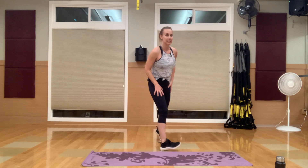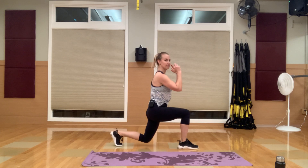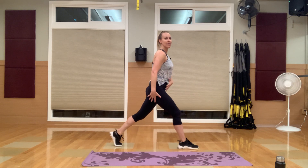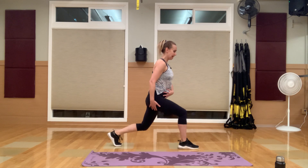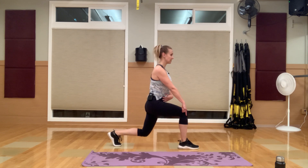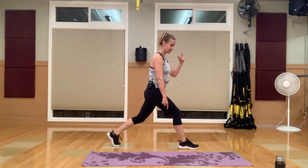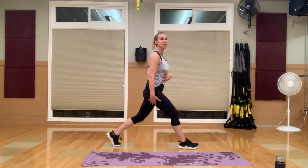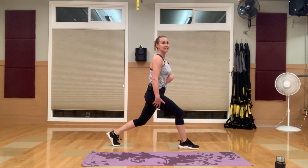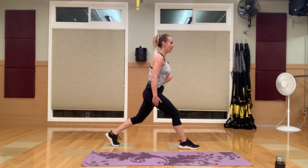I really want you guys to feel this in that forward glute — push through the heel. I know you've heard this from many instructors. I hear it myself and every time I'm thankful because it makes me really think about pushing through that heel. Next round we're going to switch 15 seconds on each side.